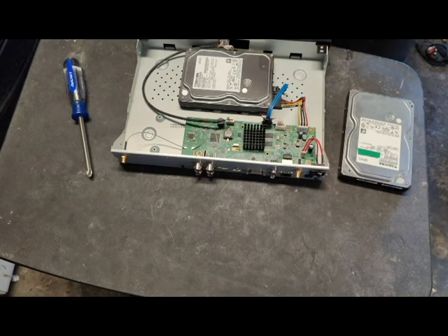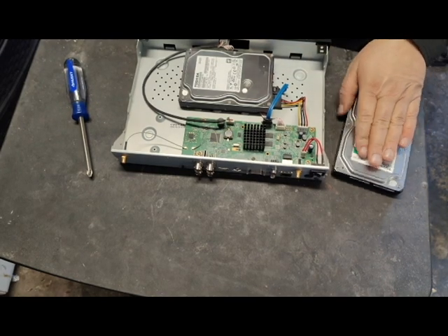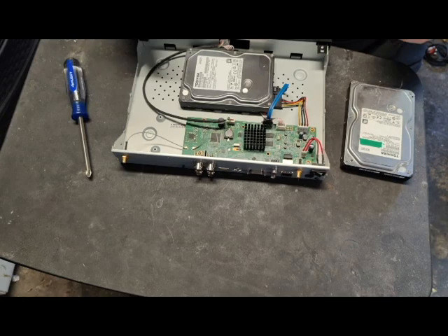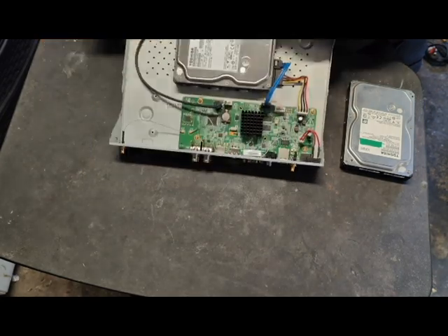You're greeted with a very small board and the hard drive. I was able to go fish around my shop and I found another drive that's exactly the same thing — it's about three years older than this one, but this one's been on 24/7 for a number of years.